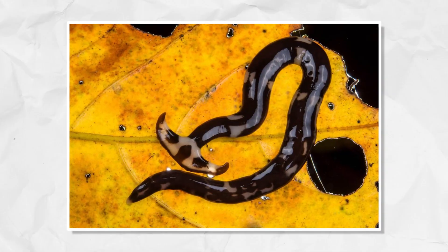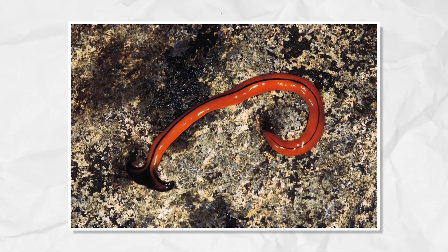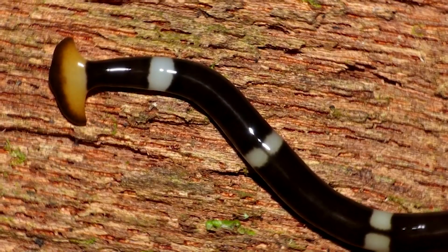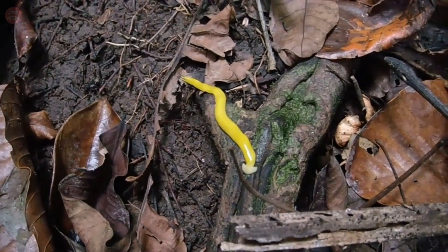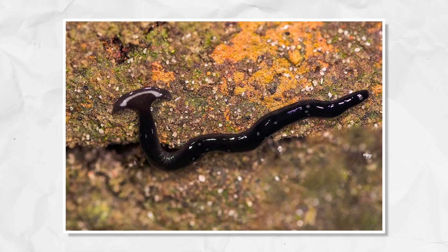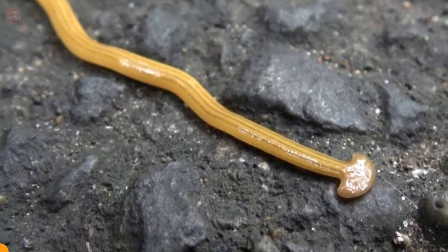Hammerhead worms, scientifically known as Bipallium species pleuralis, are a subgroup of flatworms belonging to the Geoplanidae family. These worms are commonly identified by their distinctive hammer-shaped heads, which set them apart in the realm of invertebrates. Their peculiar appearance is a key feature of our exploration today.